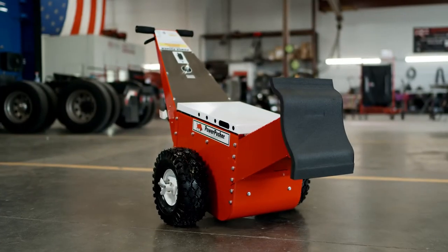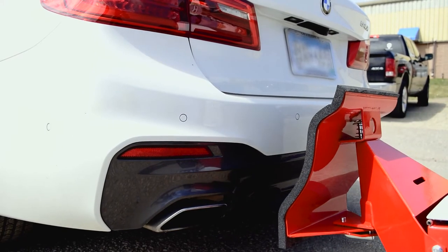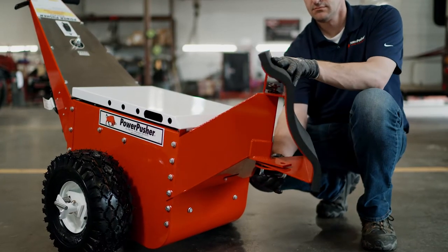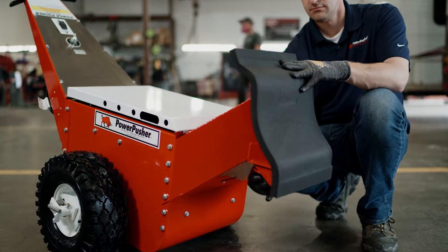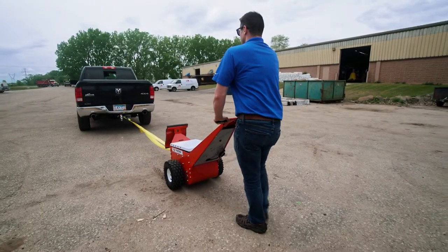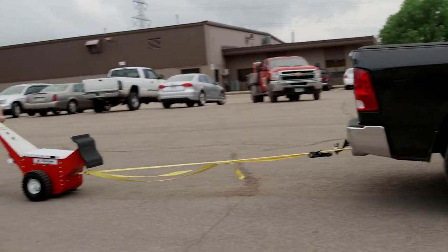With a three-quarter inch dense foam push pad, the Automotive Powerpusher is gentle on bumpers. It also includes a built-in movable J-Rod that swivels to keep the face of the pad firmly against the bumper while making turns. And maneuvering out of tight spots is simple with a tow rope and mounting hook.